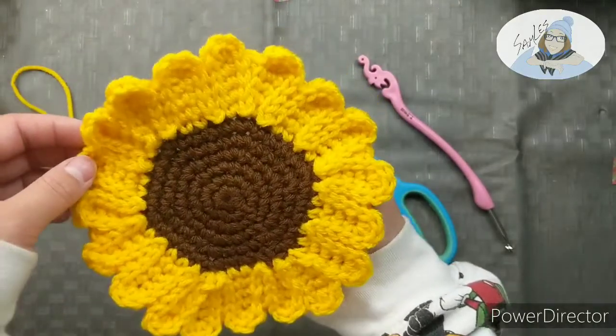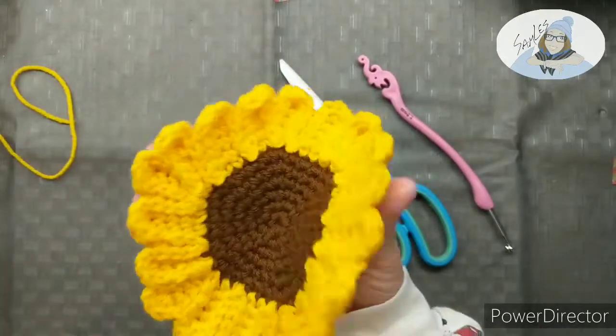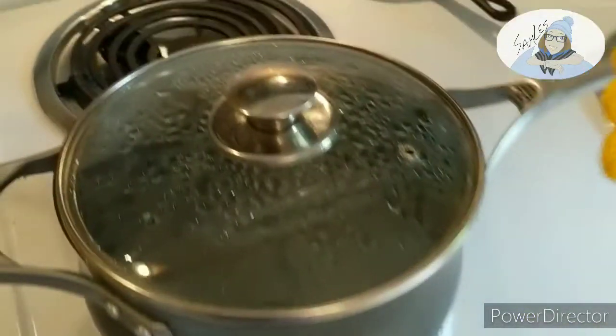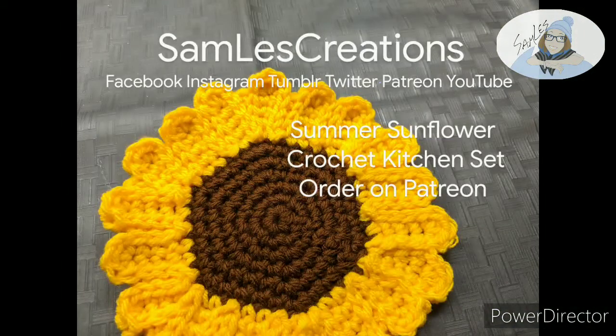And this cute little project is done — look at that texture! Big shout out to Jamie McBride for being my first supporter on Patreon, I really appreciate it. If any of you are still struggling to make this, that is not a problem — I got your back. Summer is approaching, protect yourself from the heat. Samara's Summer Sunflower Crochet Kitchen Set is available for pre-order on Patreon — only five sets are available, so grab your stylish summer set before it's gone. Made of 100% cotton and machine washable. Thank you for watching all the way to the end — I hope you learned something, and happy crocheting!